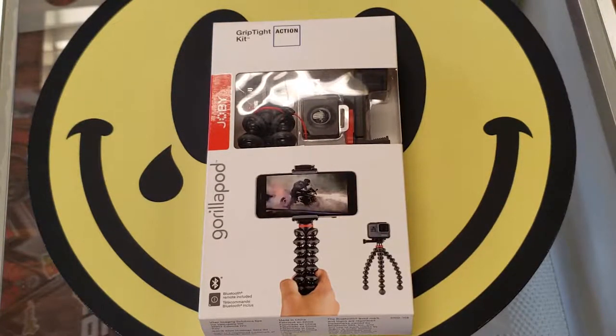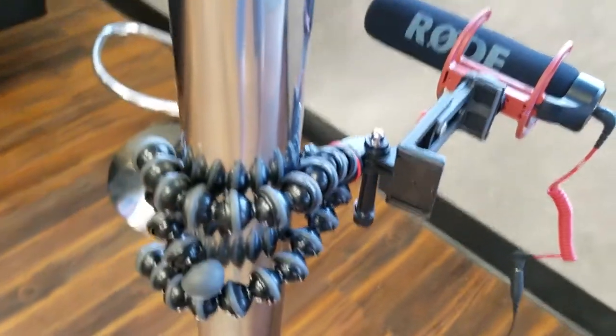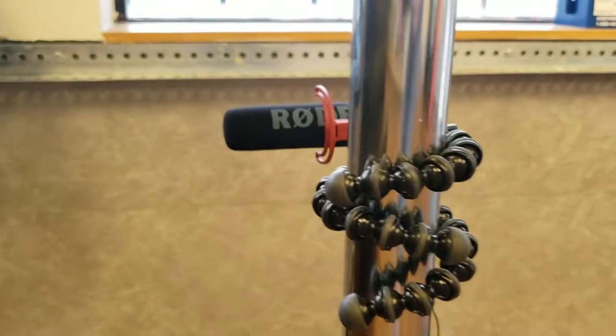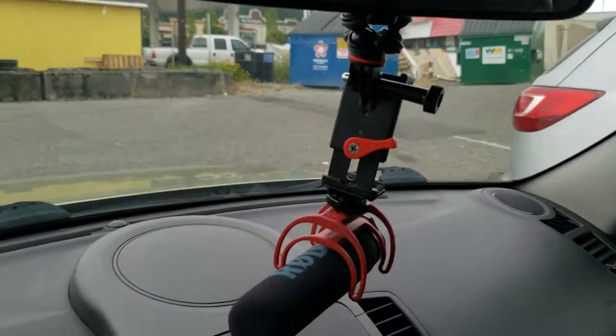We did a thing — we bought the GorillaPod. This is by Joby. I know we did a joke video in the past on the Joby HandyPod, but this one's a little more serious. It's not necessarily extremely serious because it's a tripod with a phone mount and a Bluetooth microphone. This is the Joby Mobile Style Grip Tight Action Kit.